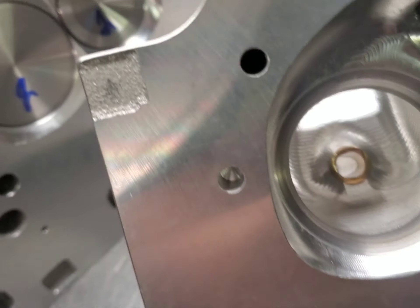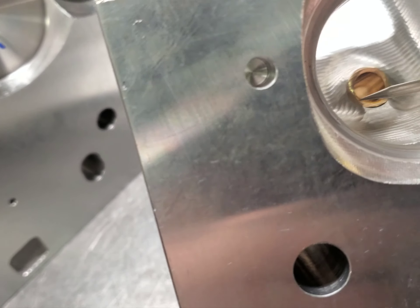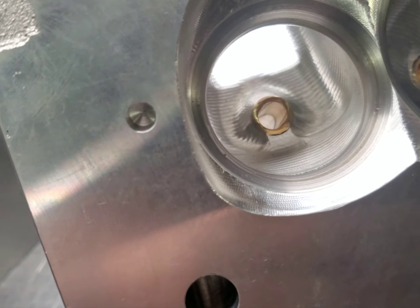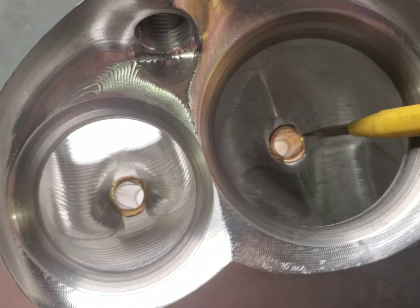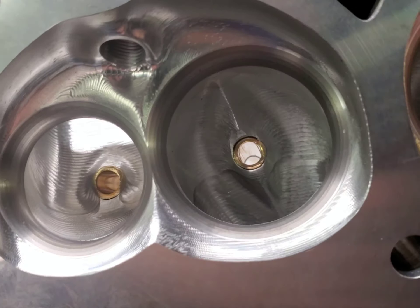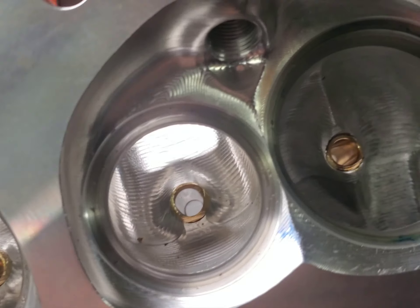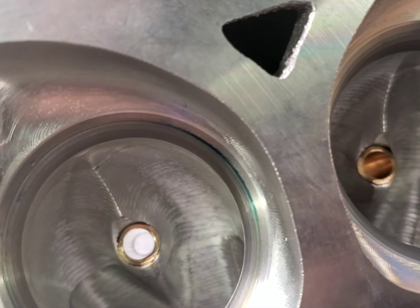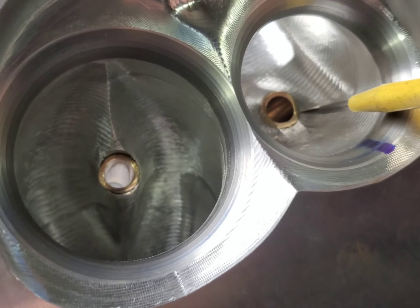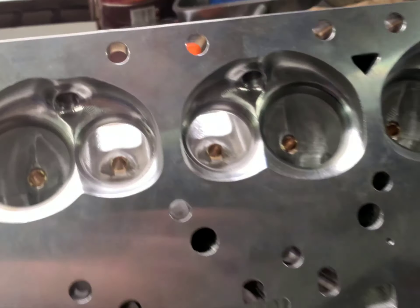Another thing I want to point out — you can see they got really close to this exhaust guide and tapered that in. Same thing down here on the intake. I'm going to be very careful not to touch that. I would leave a little more meat around the guides right here.